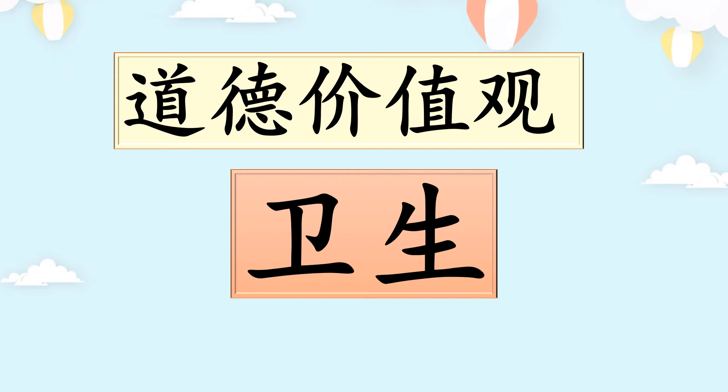今天學習的道德價值觀是要保持衛生，這樣病毒才不會親近我們。我們要勤勞地洗手、勤勞地消毒、勤勞地用紙巾。打噴嚏或咳嗽時，不要把口水噴到別人，要注意衛生。